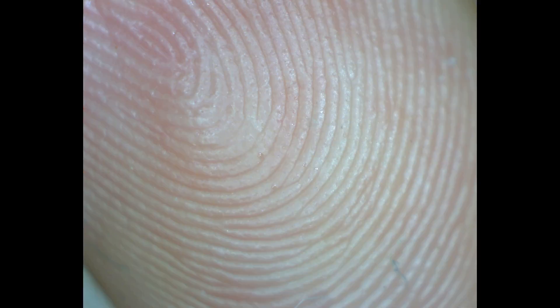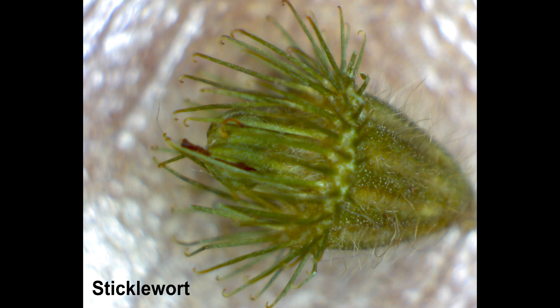Here's bread mold. Here's my finger — you can even see sweat pores with tiny sweat droplets. And here's sticklewort with tiny hooks.